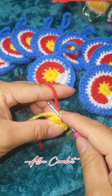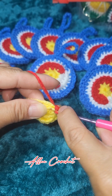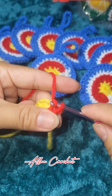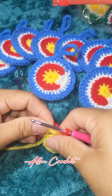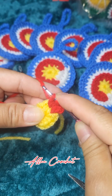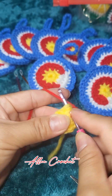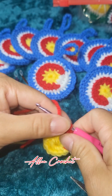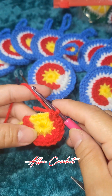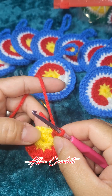Pull to slip stitch, then chain one and then make two single crochet in each of the following seven stitches. Here are our seven stitches with two single crochet each, and now we have three stitches left.